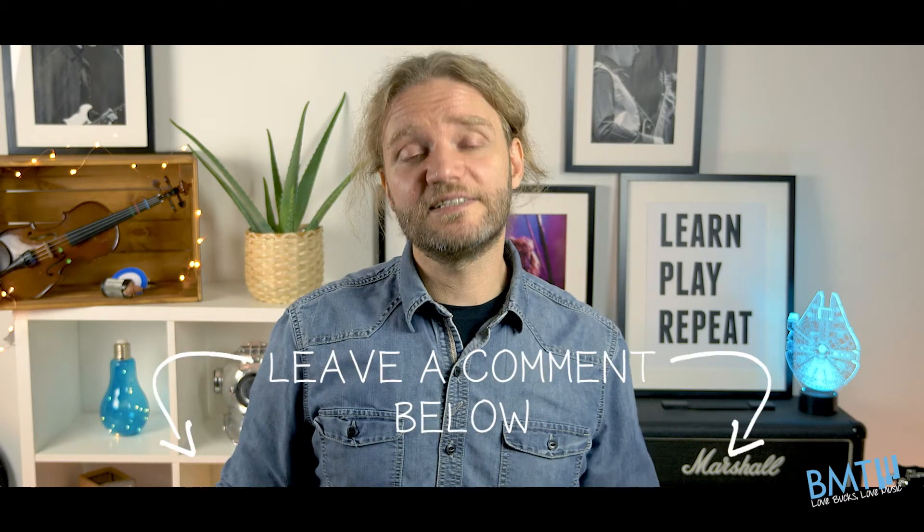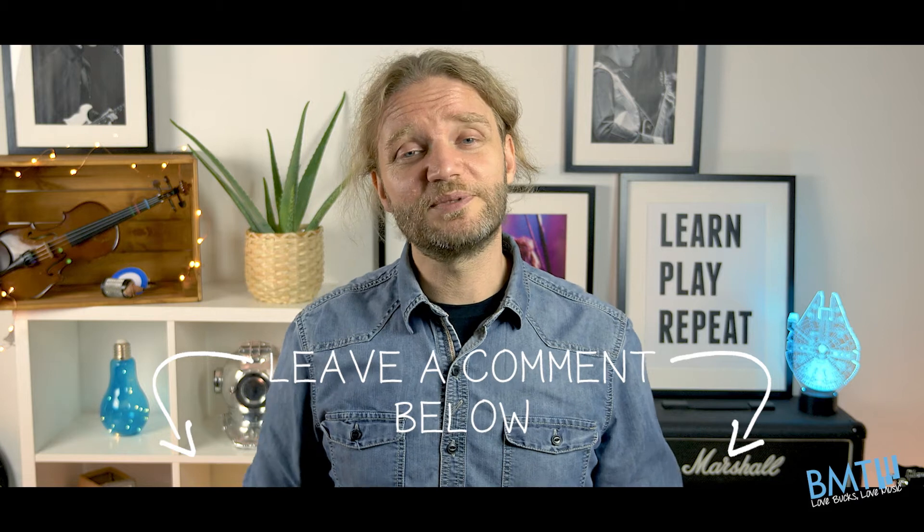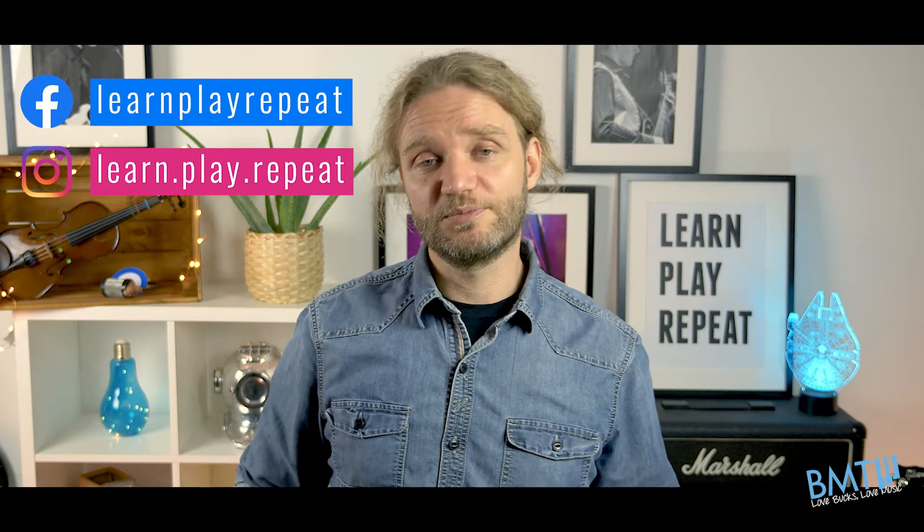Of course if you have any ideas for new videos you want us to create, leave them in the comments. We love to read them and get your feedback. You can also follow us on Facebook and Instagram. All the links are in the description below.